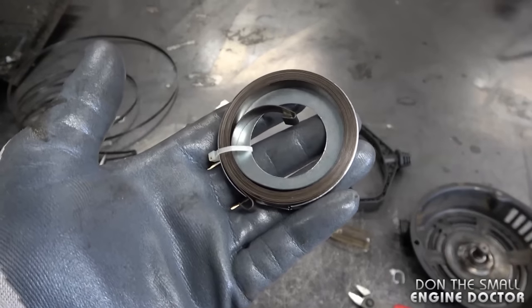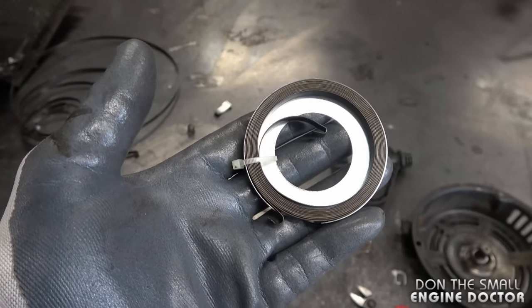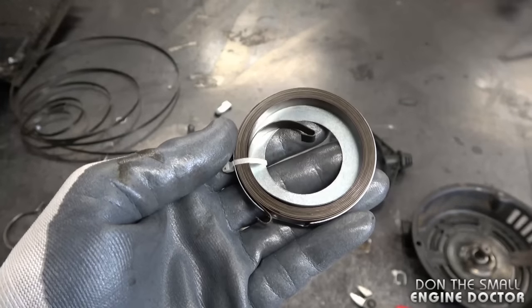Here's the spring I'll be using for this recoil today. It's Oregon part number 43-426. It will also fit in a lot of Honda engines as well.